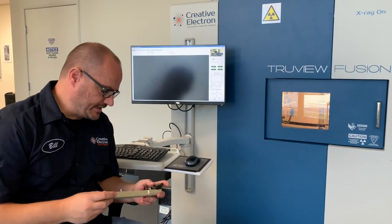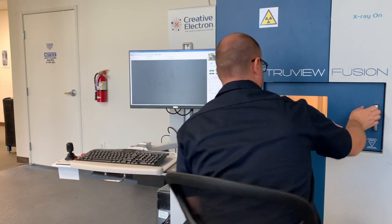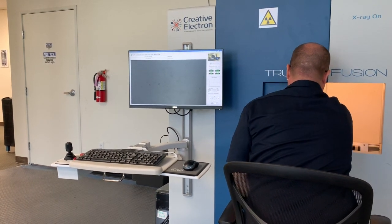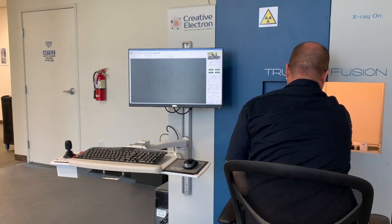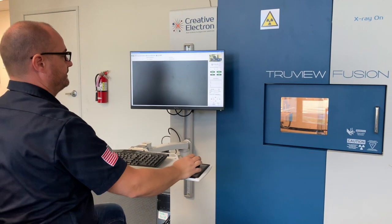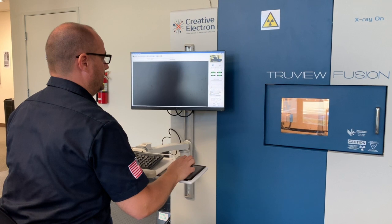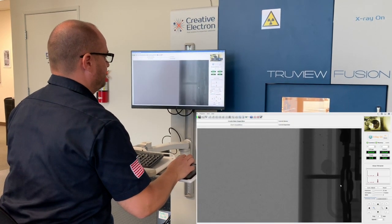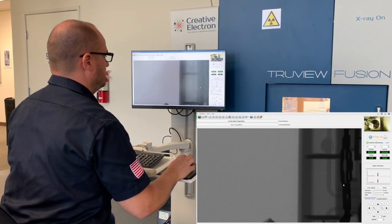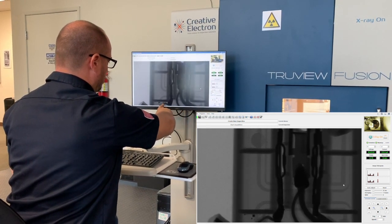Now that we're here at the x-ray, we're going to take a look at exactly what happened with this power strip. Let's see what kind of damage we get here with this x-ray. The first thing you see, which should be quite obvious, is the amount of material that is blown all over the place.